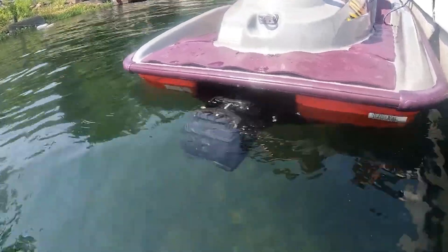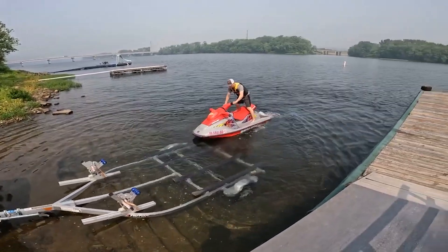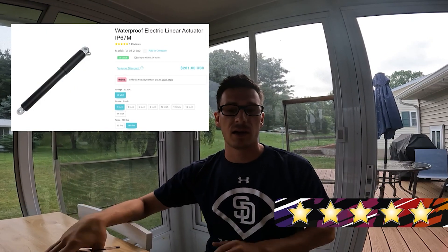If I had some reservations about this linear actuator, I would say maybe it runs a little bit too slow. My understanding is there are gears in there that allow it to move a lot of weight, and the more weight you need to move, the slower it's going to run. I could have purchased a light-duty actuator that winds faster, but I think I would have run into overheating issues because of how much force I needed. I'm happy with the product — I would give it five out of five stars. If you're looking for waterproof linear actuators for a specific project, I would suggest looking at Progressive Automations.